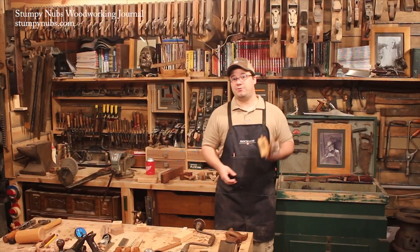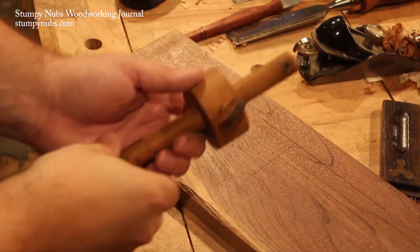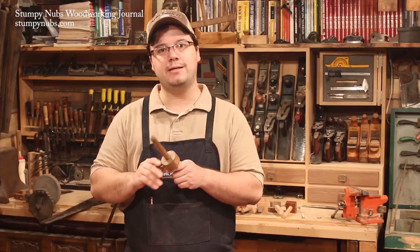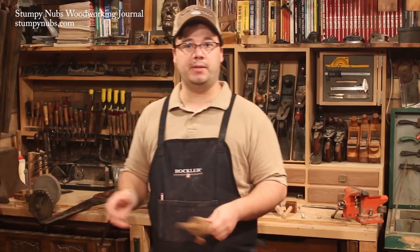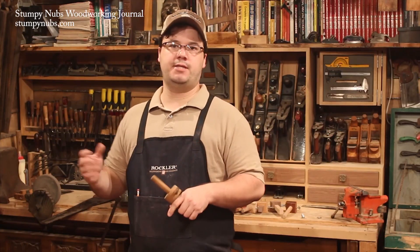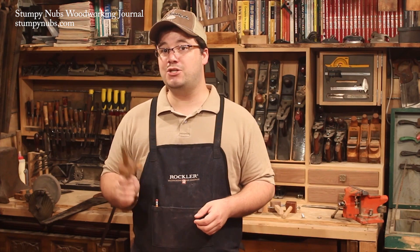You remember when I said you needed at least three gauges? Well, here's what I meant. This first one is simple. It's a single-pin gauge, the most basic of the set. It's used for marking lines perpendicular to the edge or the face of a workpiece, making dovetails, raised panels, ripping and thicknessing boards. An old-timey woodworker used this gauge constantly.